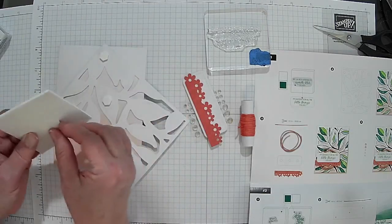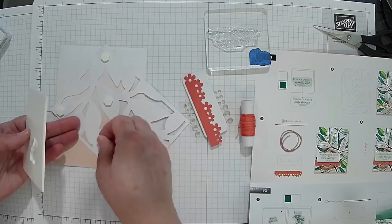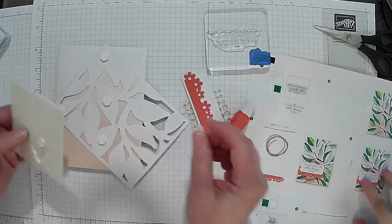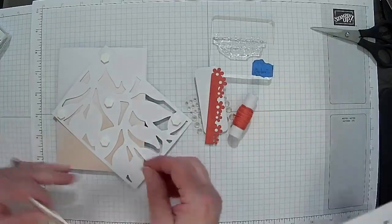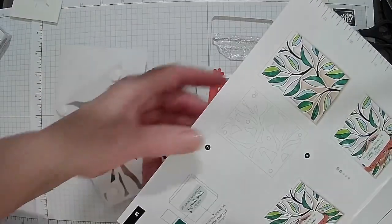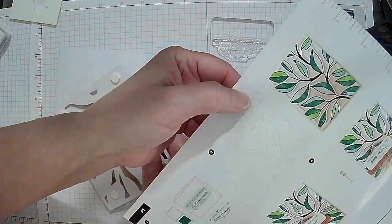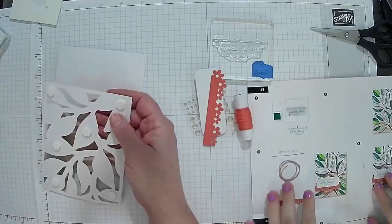I'm showing the picture on the instructions so you can see what it looks like. Someone asked me the other day how we know what to do, and we know because we've done it quite a bit. There's a little rectangle square element there — it looks like the back of it.